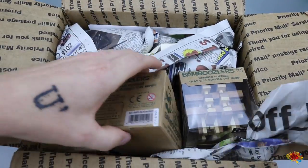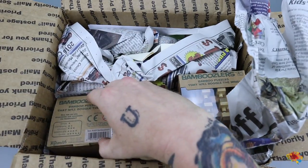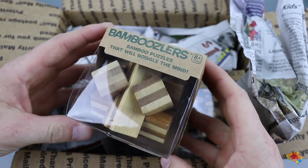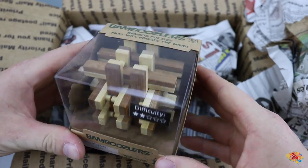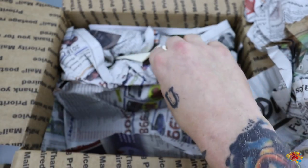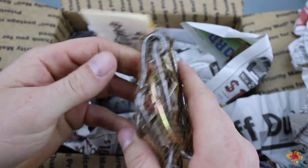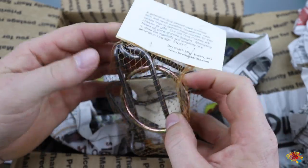Alright, so we have a lot of puzzles here. We got this one too, so it looks like we have a theme of them here. This one — oh, a metal puzzle! This one looks like really high quality, nice metal puzzle.